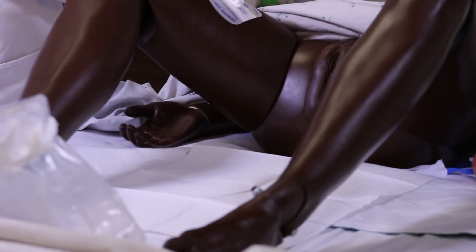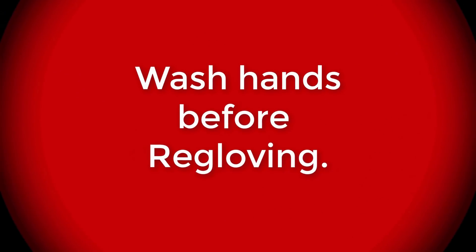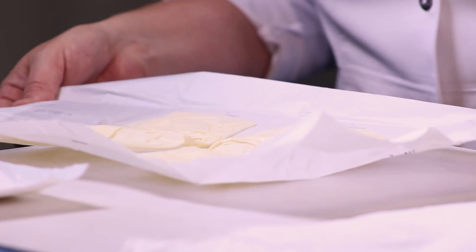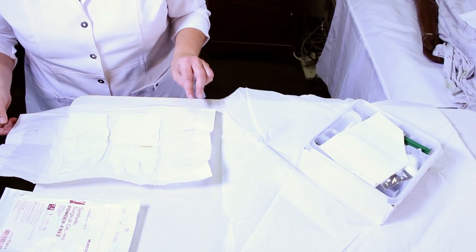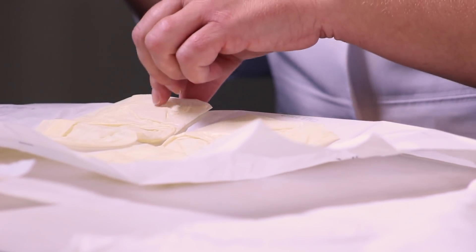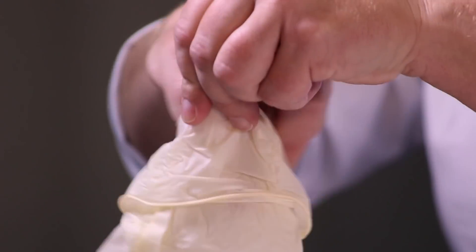Now I remove my clean gloves, wash my hands, get your sterile gloves, then take the edges and open it up so that you have a flat surface to work from, being careful not to contaminate your other sterile field. Take the inside cuff with your non-dominant hand.